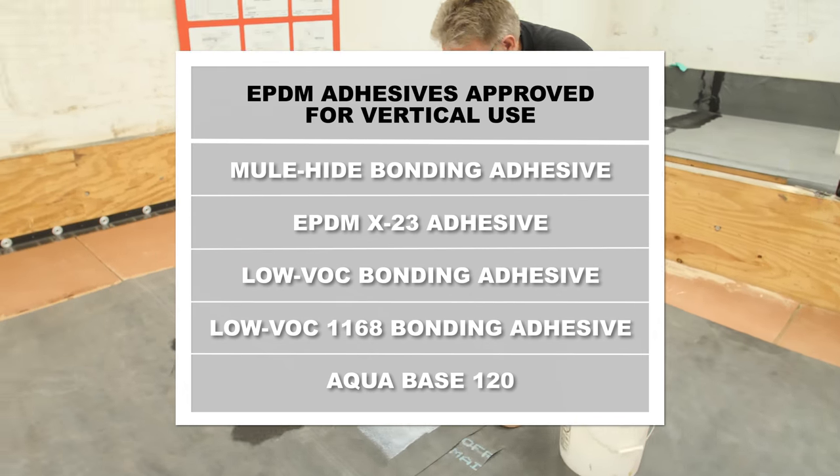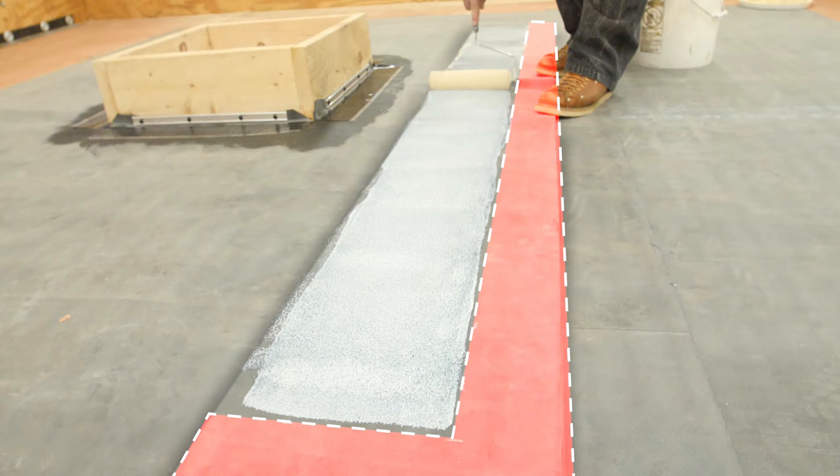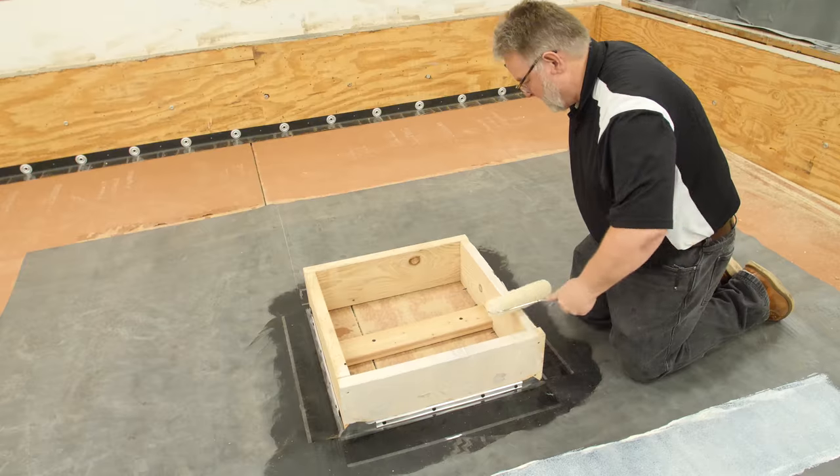Apply approved bonding adhesive to both the curb and the back of the membrane. Do not apply glue in the seam area. Allow the adhesive to dry until tacky.